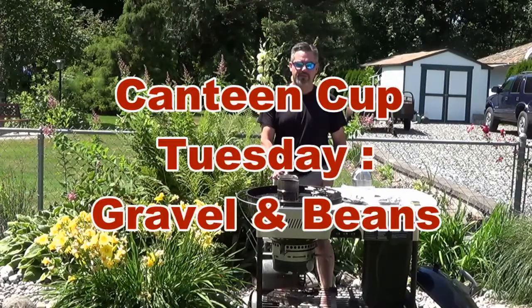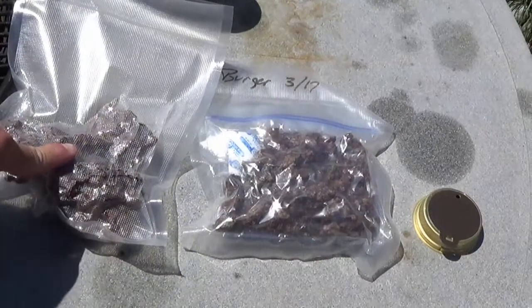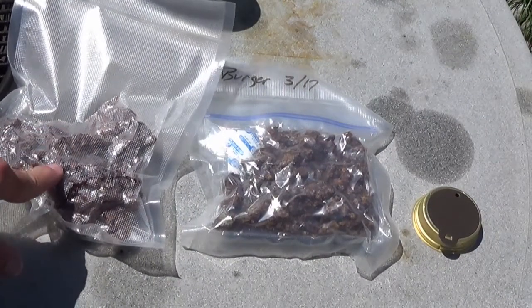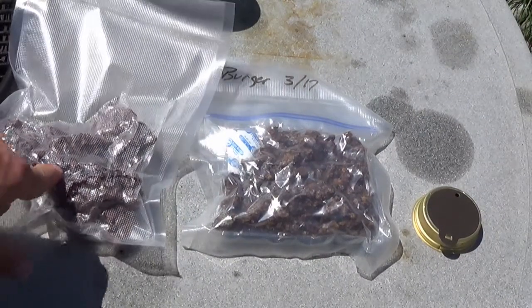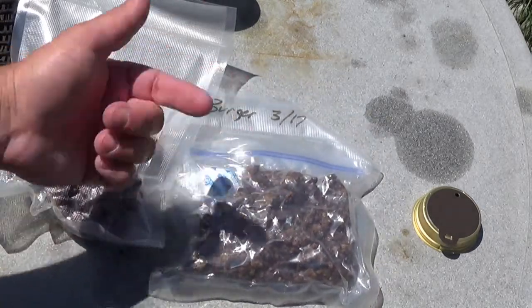Hey, it's Firm Bark. It's Tuesday. I got a canteen cup and a stove. In this pack right here I have some baked beans — I dehydrated those about a month, maybe two months ago. This is some hamburger crumbles that I dehydrated back in March. I'm going to go ahead and make those up today.